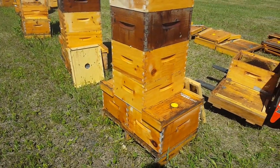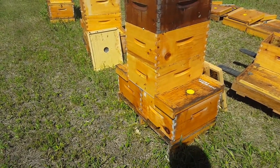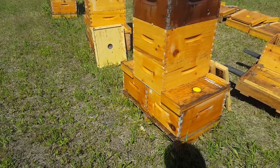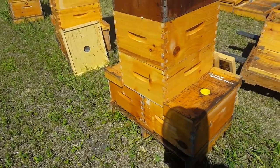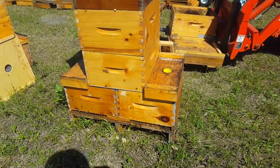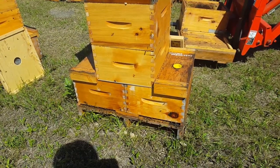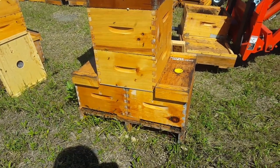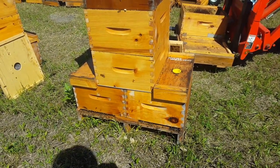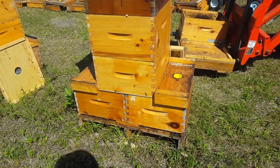What we've got here is a double setup — we've got two ten-frame deeps here, brood chambers. Those are what we call singles, so those are independent colonies, one queen each side.